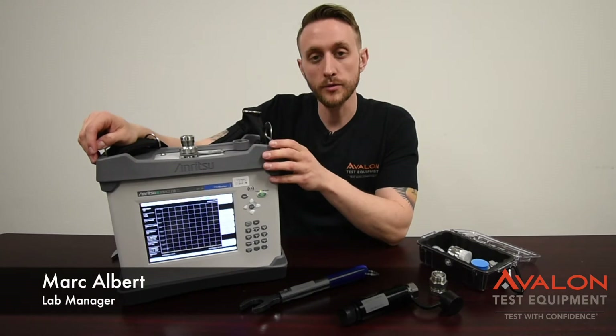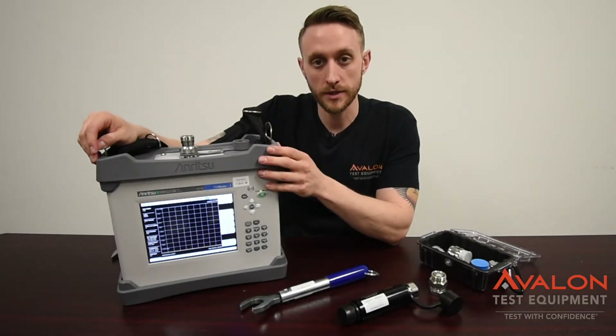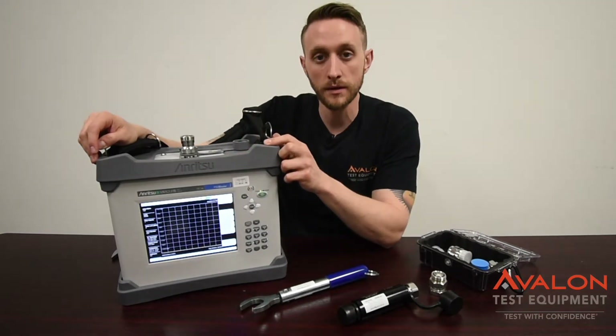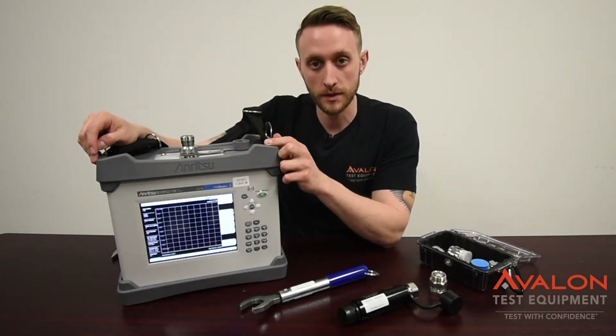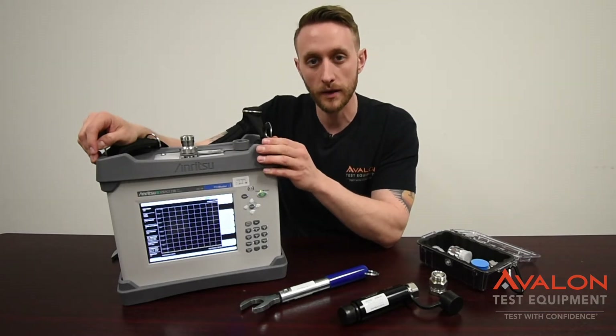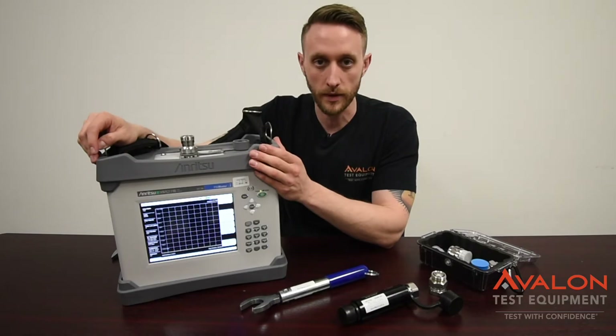This is the Anritsu MW82119 Bravo, the newest generation of PIM masters from Anritsu. This is the LTE 700 model, incredibly popular for first-step testing. Today we're going to go over the basic functionality of the unit, how to use it, and some of the issues you may run into.